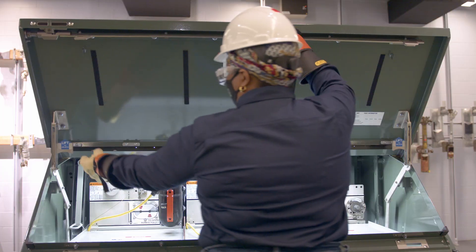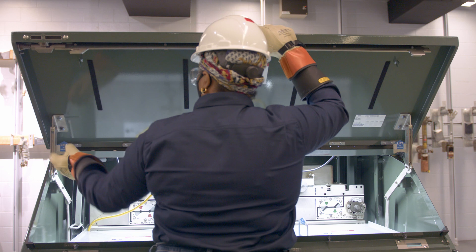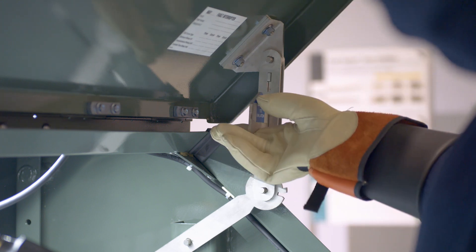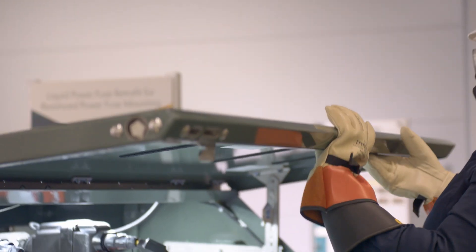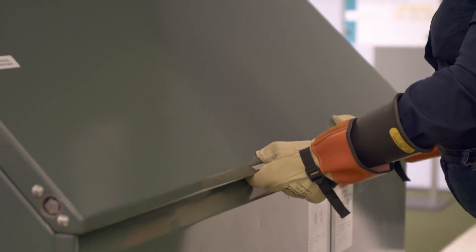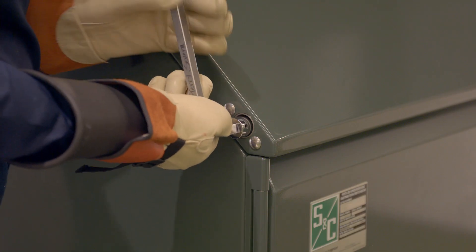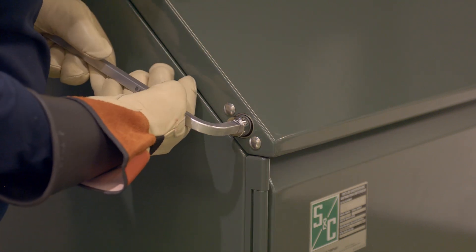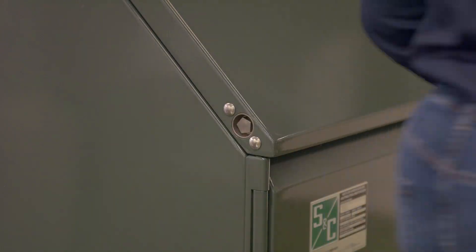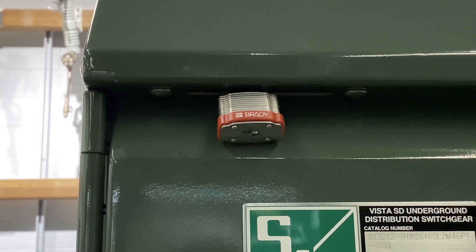On the right side of the switchgear enclosure, while pushing up on the hinged roof, release the latch on the hold open mechanism. Allow the hinged roof to sag against the hold open mechanism. At the other end of the enclosure, push up on the hinged roof just enough to allow that hold open mechanism latch to be released. Lower the hinged roof into the closed position. Insert a pentahead socket wrench or tool into the hinged roof latching mechanism and rotate 360 degrees clockwise to fully latch the hinged roof. Then insert the padlock shackle through the hole in the padlock recess and lock the padlock.